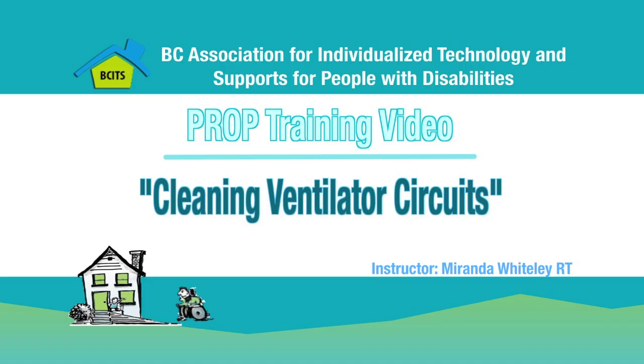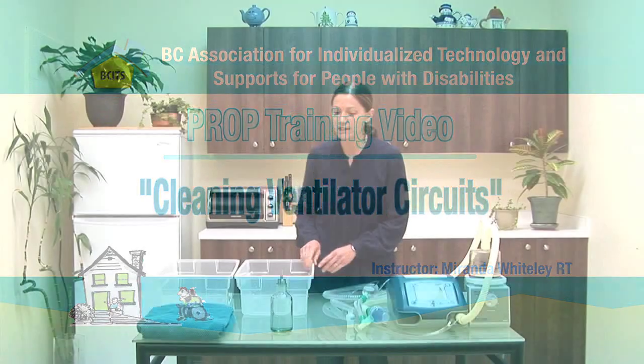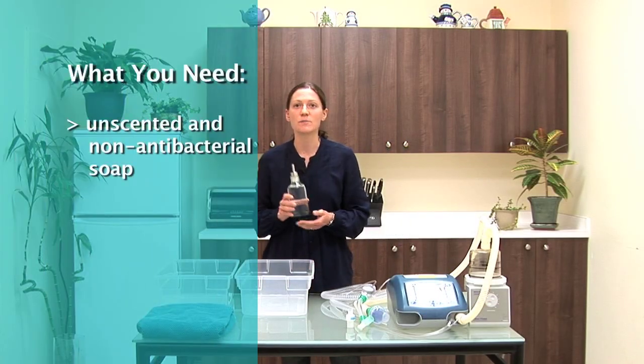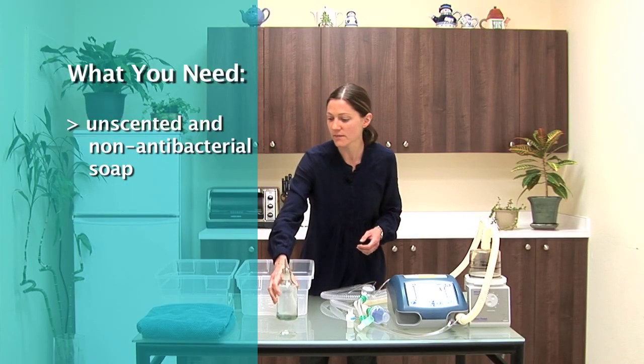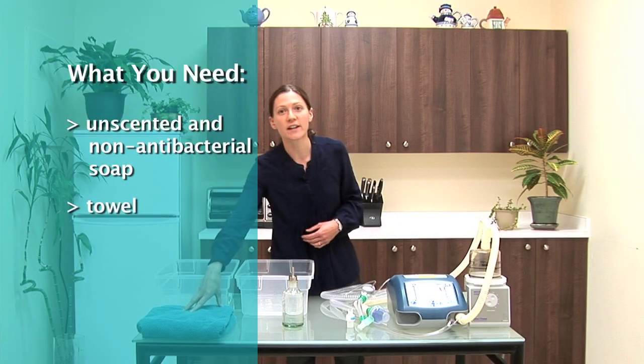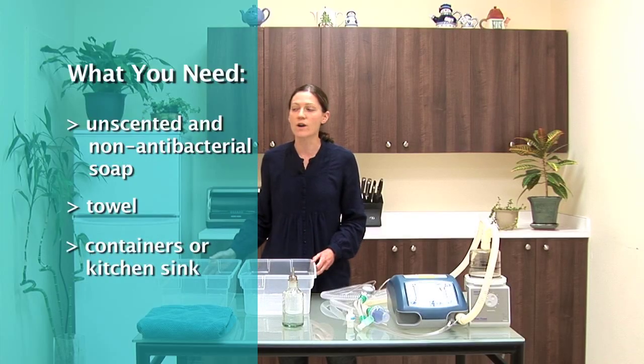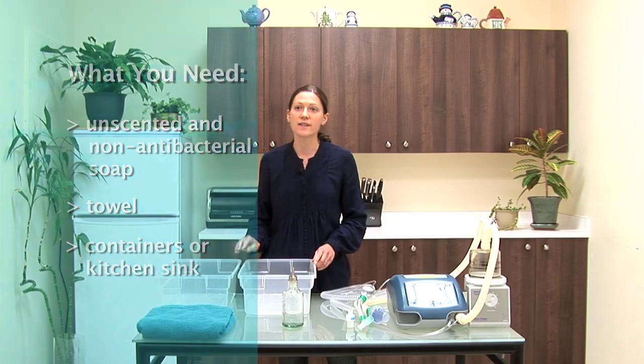In this video we'll be reviewing how to clean your ventilator circuit. Prop recommends doing this once a week. What you'll need is unscented non-antibacterial dish soap, a towel for air drying all the pieces, and at least two containers for washing, or you can use your sink.